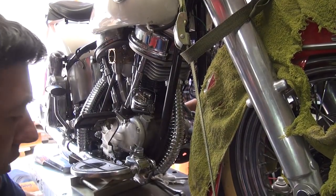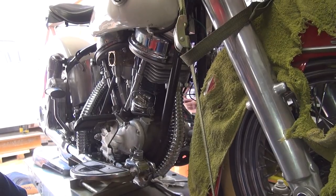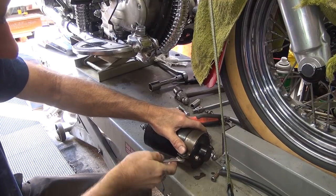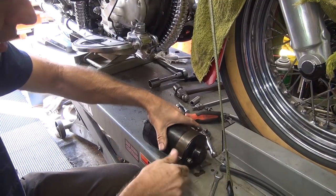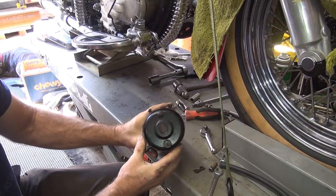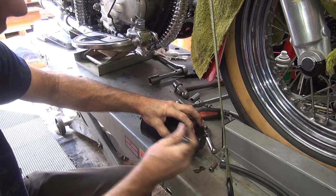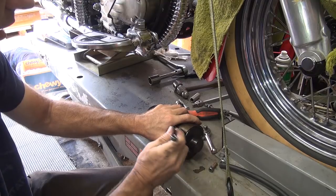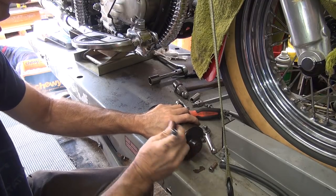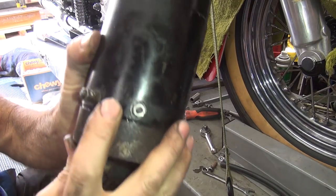Those screws strip real easy on the derby covers - be very careful, make sure you don't overdo it. You can't use full torque on those things, they don't appreciate that. So you rotate this down around to here - that would be a good starting point. This strap looks homemade anyway - piece of crap. Of course, it's probably an aftermarket generator, probably why. It's a CCI generator - it's got a big CC on there.